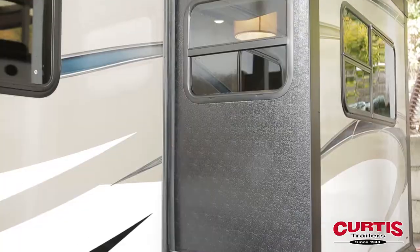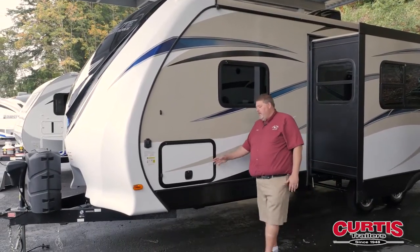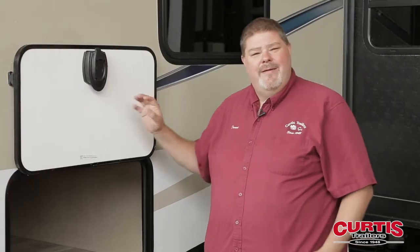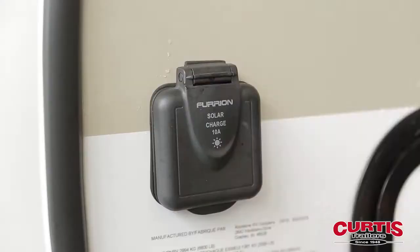Coming up to the front of the trailer, you see you've got a nice size slide. Along the side here, again your storage compartment with the easy close, and it's also got a magnetic catch. It also comes solar ready, so if you want to be off-grid, you can do that — just a little addition.